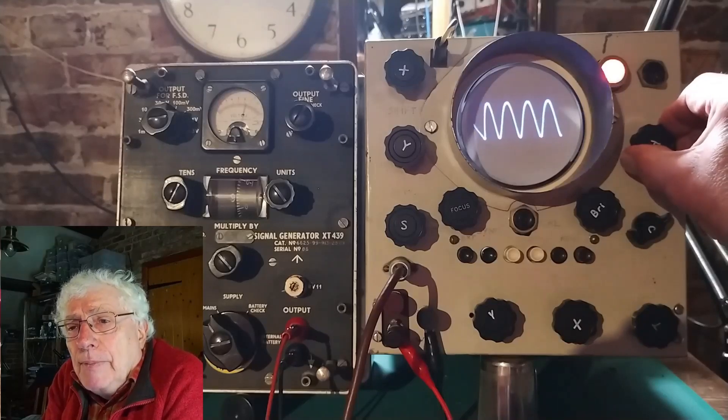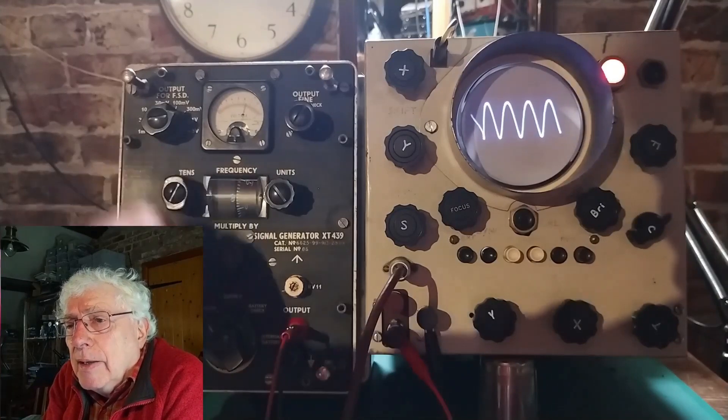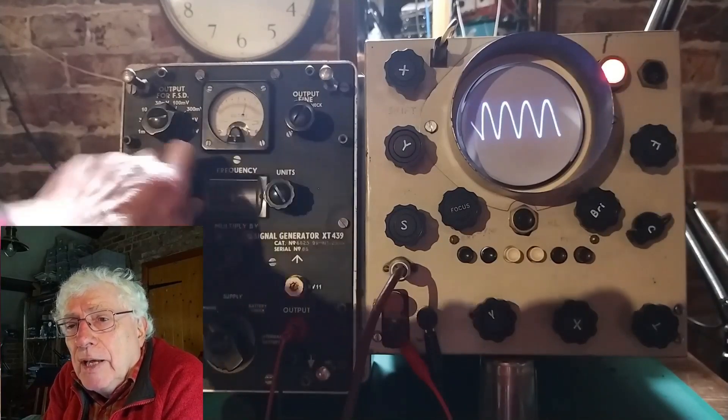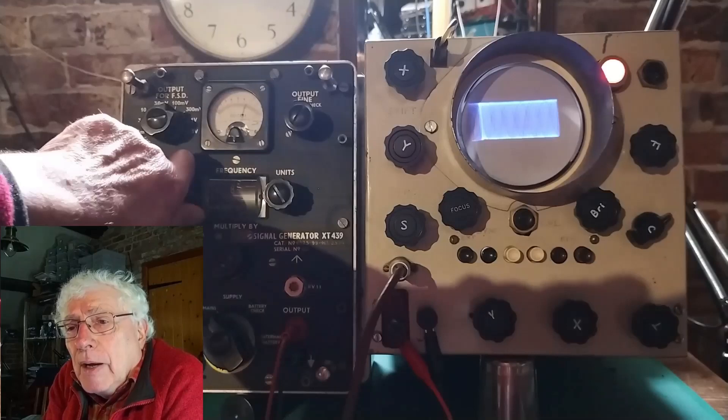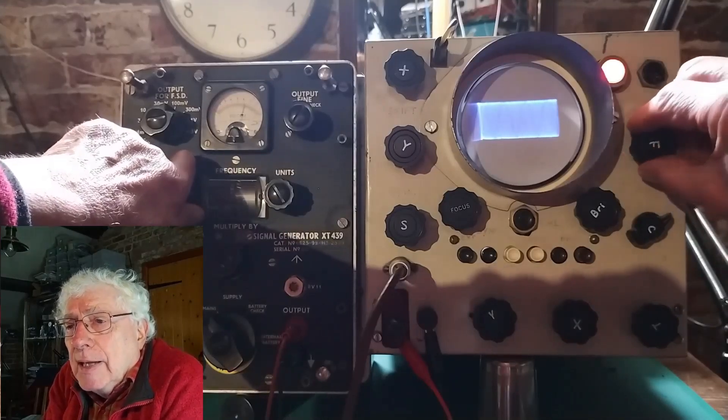The Y preamplifier is an EF50 with variable gain provided by adjustable degeneration in the cathode, followed by a 6SN7 cathode coupled phase splitting output stage.